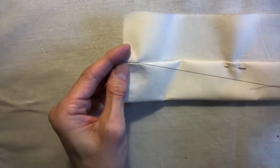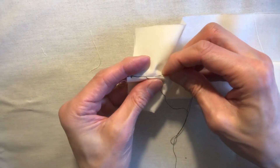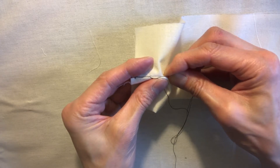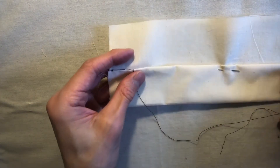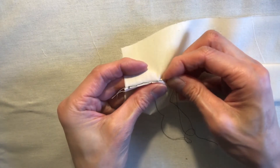Pull that through, make sure it's taut, and then go to the hem like this and pull it through. You can see there's almost like a crisscross pattern forming. Then go to the self like that.